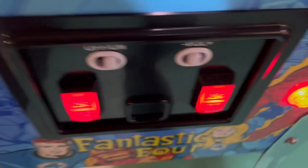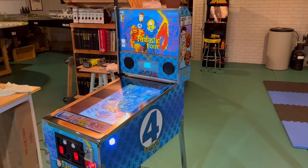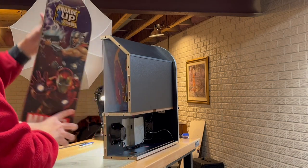This video explains how I did the button modification, while a future video will cover the vinyl application. Since I had to take the machine apart for both projects, I did them at the same time, so don't be surprised that the look of the cabinet changes throughout this video.